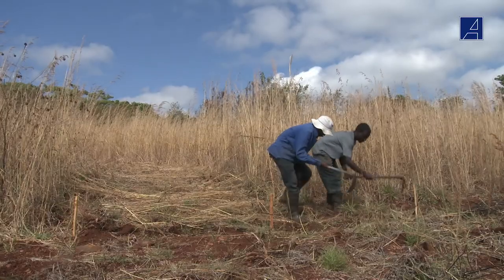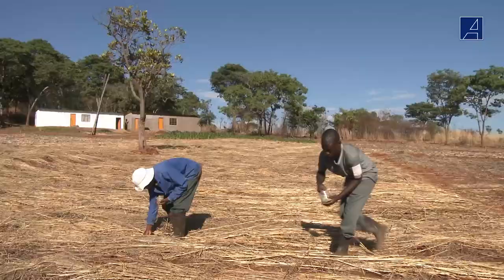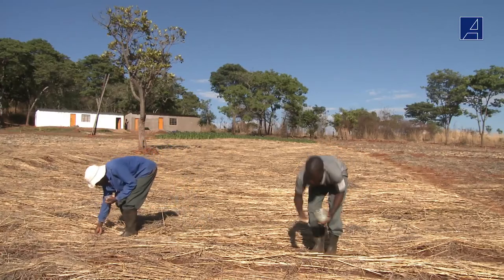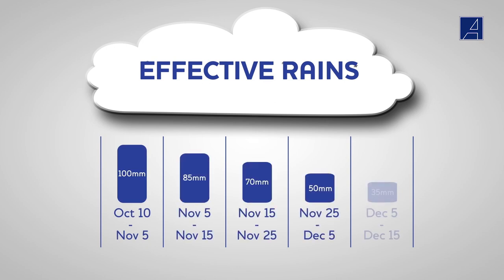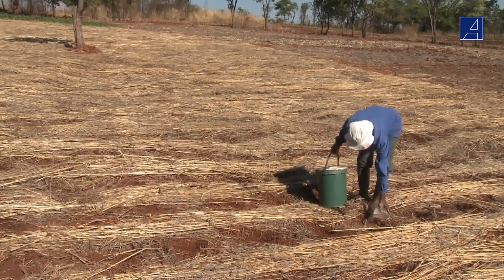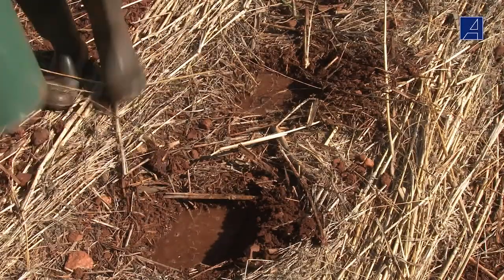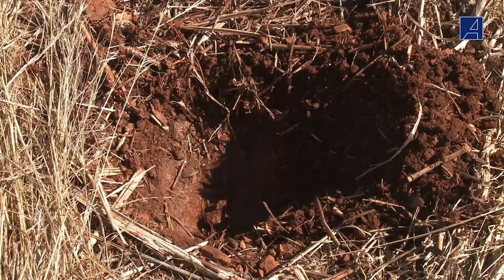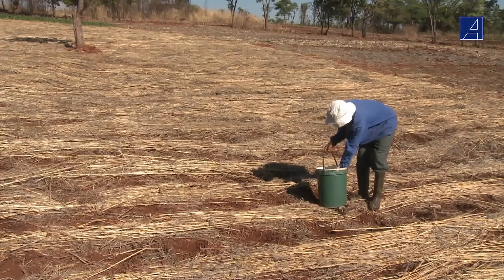If we have done everything on time, all land preparations up to covering the fertilizer will have been completed prior to the onset of the rainy season. We should plant as soon after the first effective rain as possible. This chart shows the minimum amount of rain you need to plant at a particular time. If a farmer has a water supply and wishes to plant early, it is possible to water plant — fill the hole with water first. A normal planting hole will take about 2 litres of water. Allow the water to soak away and then immediately put 3 seeds on top of the wet soft soil, then cover with 5cm of drier soil and then mulch. Extra water can be added at the rate of at least 1 litre per week directly over the planting station.